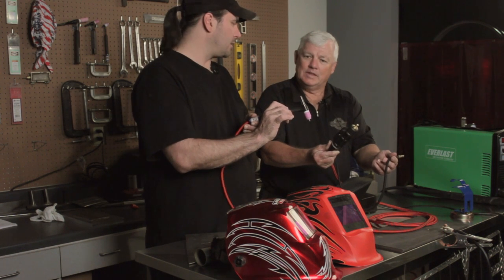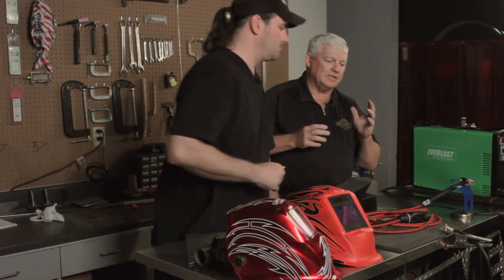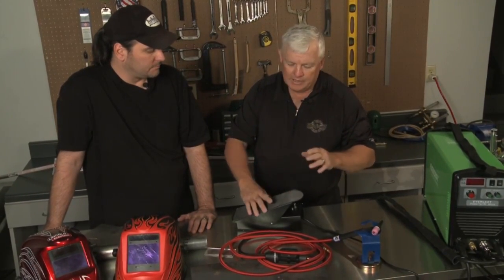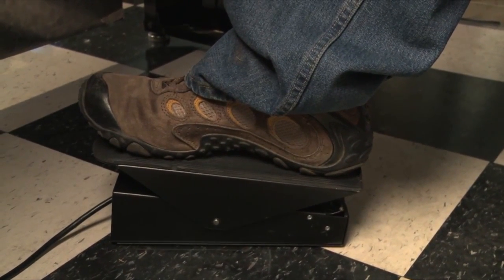I noticed there isn't a button on this one. Right — I recommend foot control probably 95% of the time. A button on your torch is really a specialty application. Most of the time you want finite control, and that's where a foot control comes in. It's down on the floor and you press it just like a gas pedal on a car — it varies the amp output. It's a potentiometer, giving you an infinitely variable amount of amps. You can initiate the arc, watch your puddle being very small, and increase until you get to the puddle size you like.